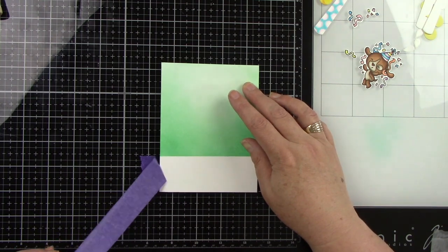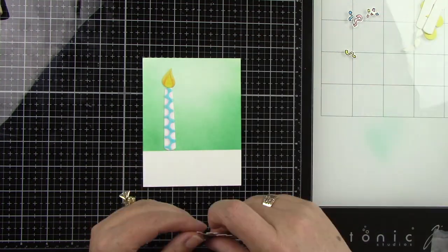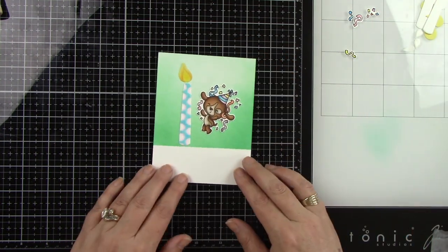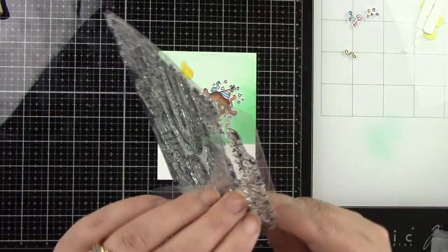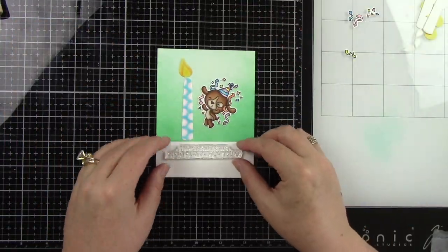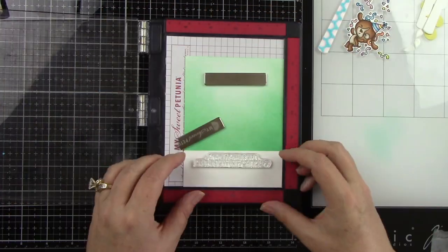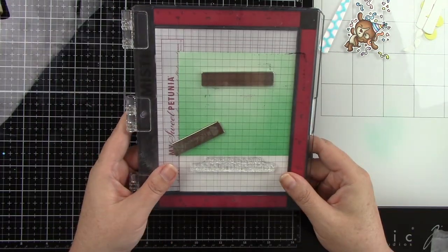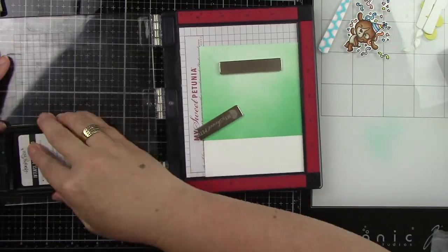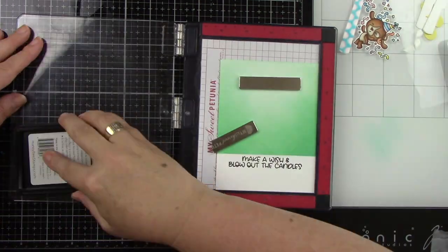The white part at the bottom is going to have the sentiment, so I just want to make sure my images fit well on there. I do trim this down to a really small size — probably about three and a quarter by five inches once I'm done. I'm lining everything up and looking for my sentiment. I want to get it stamped in some black ink and I'm going to use my mini Misti to line it up, centering it from side to side. I want it towards the top of the white space since I'm going to be trimming this down quite a bit.